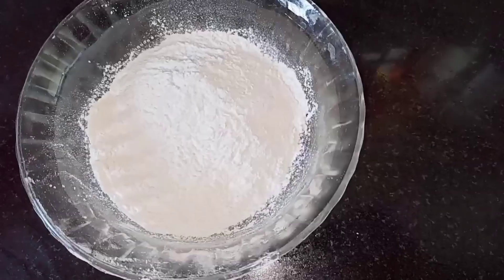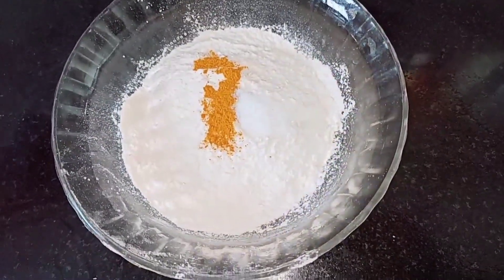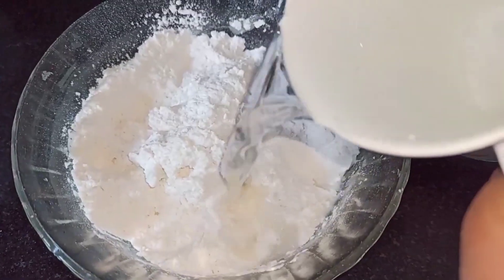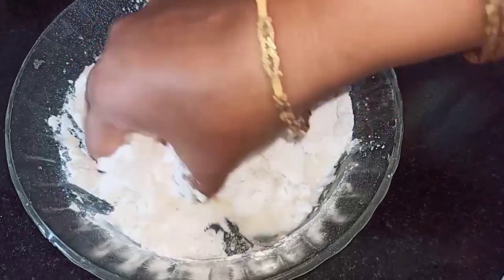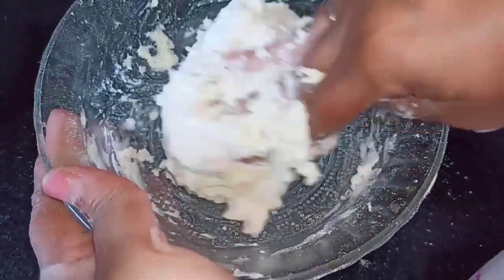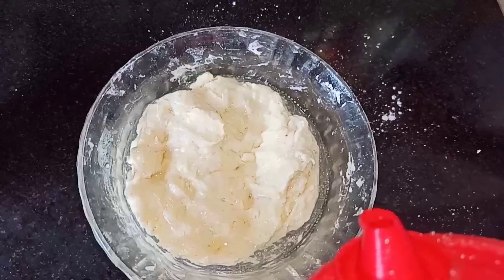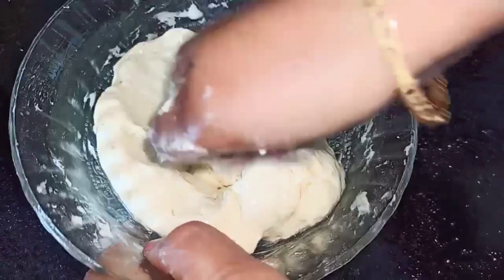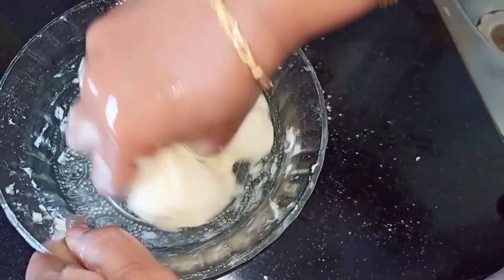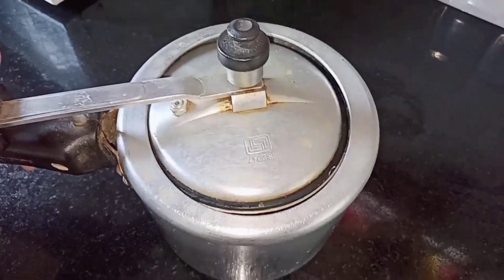Over here I have taken 1 cup of maida, which is all purpose flour. Next add quarter teaspoon of turmeric, then add a little salt. Mix it well and gradually add water — make sure that you don't add the water all at once. Knead the dough well until it becomes smooth and soft. Next add 2-3 tablespoons of oil and knead this well. Our dough is now ready — let this sit for 15-20 minutes.